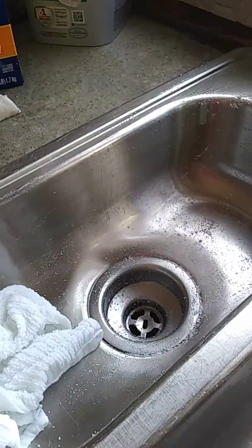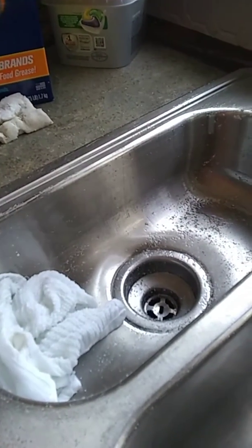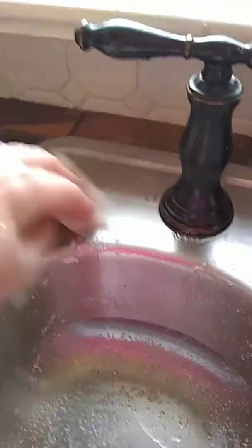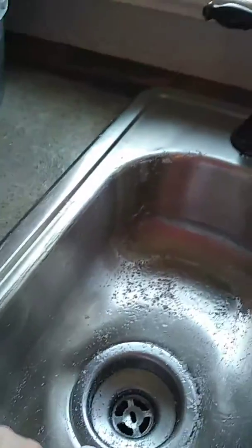Then I'll come back and do that again after it's set for three to five minutes, making sure to get all the spots clean. If you have any spots like rust, I have a little rust spot right here — you can work on those with it. It just makes the sink shine so good.